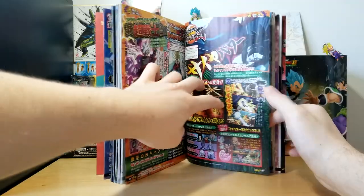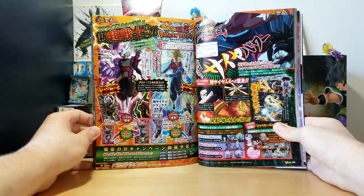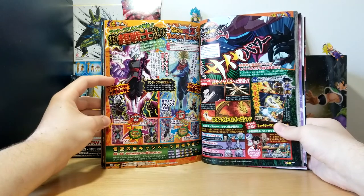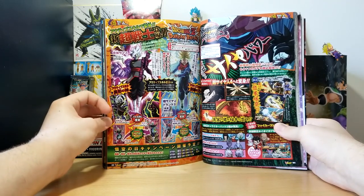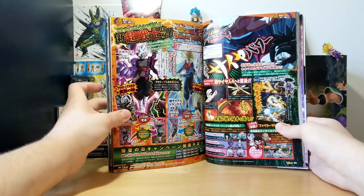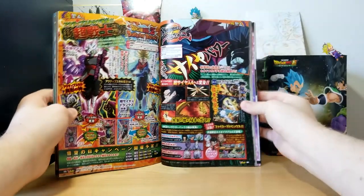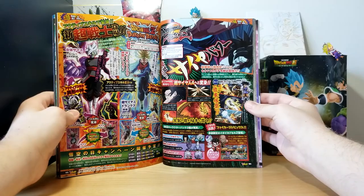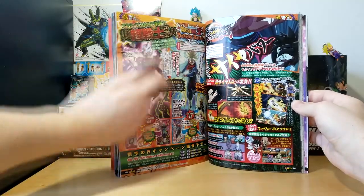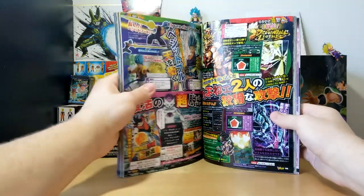Now here's a page a lot of you have probably been looking forward to — the Zamasu and Trunks page. Very cool. It's great to own the real physical thing. We also have the Goku DLC for Fighters with Kid Goku and Super Saiyan 4 Goku, plus some new costumes. It's just really cool to own this in physical form — I do really like these V Jumps.